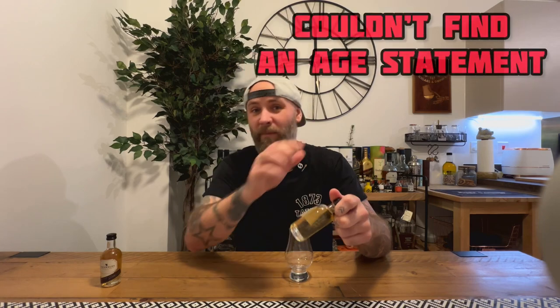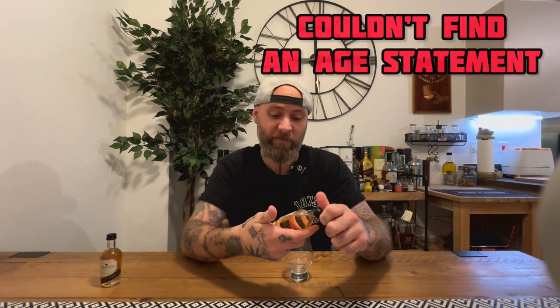It has been aged in first fill ex-bourbon barrels and STR red wine casks. There's no chill filtration, no colouring. It's very light in colour. I'm not sure how long it's been aged for — I'll put an age statement up there if I can find one.